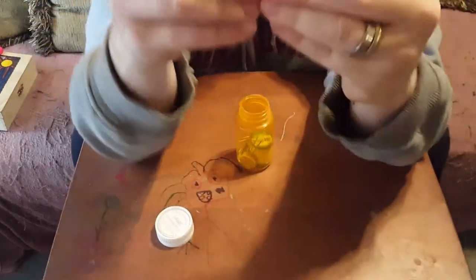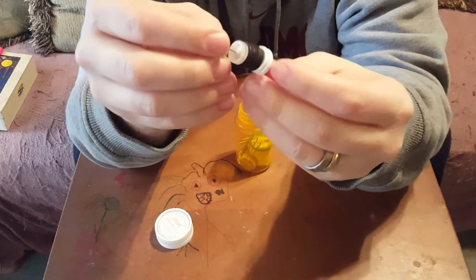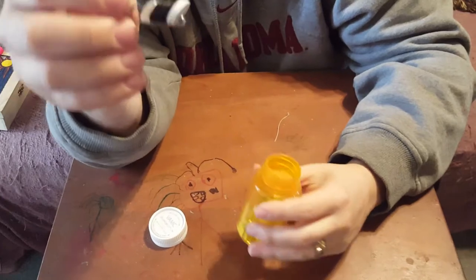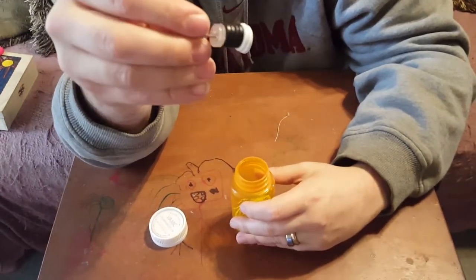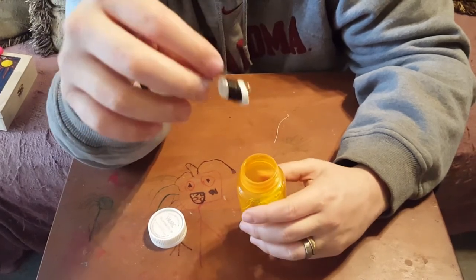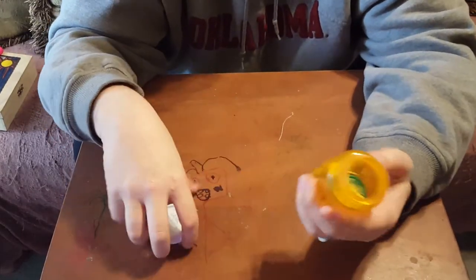Then buttons — again on a safety pin — a variety of different buttons. Buttons are easy to find at dollar stores, craft stores, big box stores, estate sales, and thrift stores. Just drop that in there.